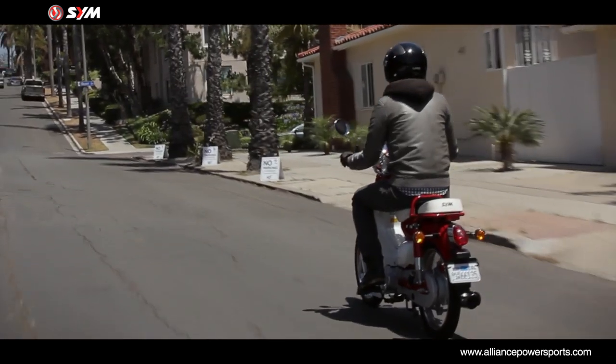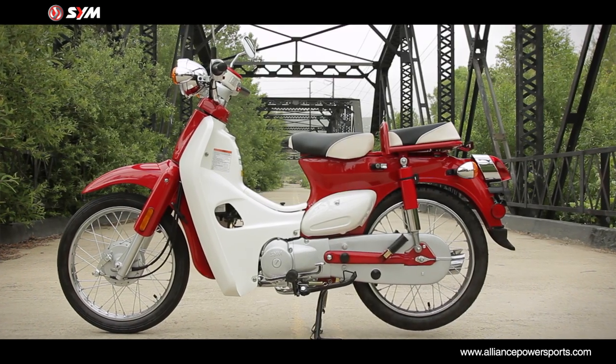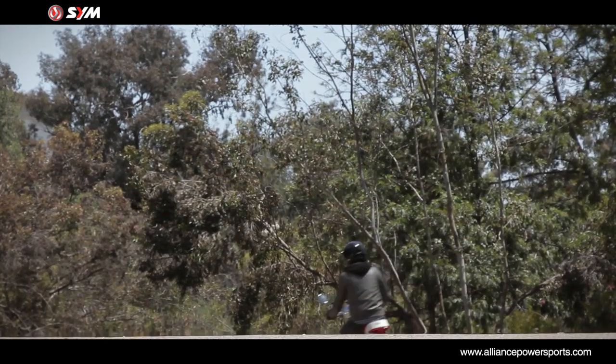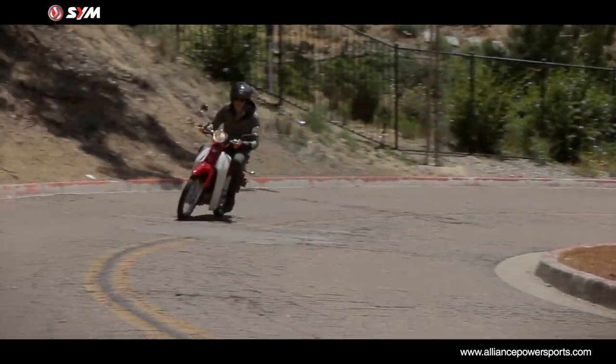Big wheels mean big handling. The 17 inch wheels just cruise over most of the nasty stuff without transmitting the worst of it to the rider. The Simba 100 goes where you want it to go.